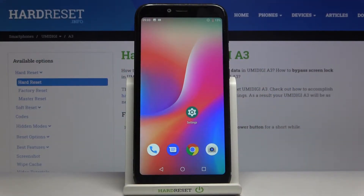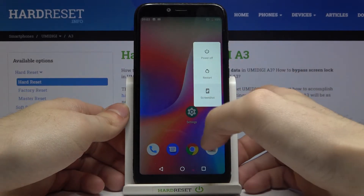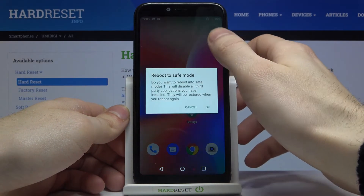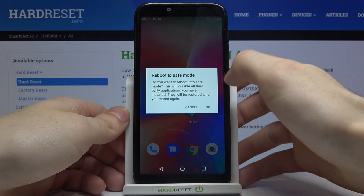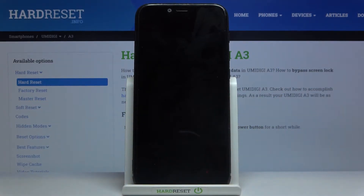Here I have Umidigi A3 and today I'm going to show you how to enter safe mode on this device. First of all you have to hold down the power key, and after this menu appears you just have to hold your finger on the power off option. Then this window 'Reboot to Safe Mode' will appear, you just tap OK and after that your device will be restarted in safe mode.